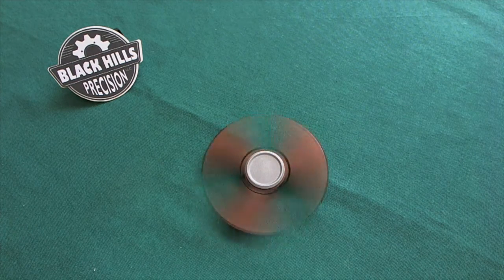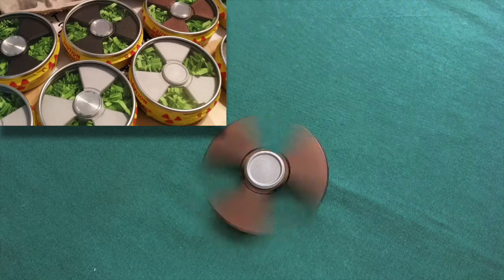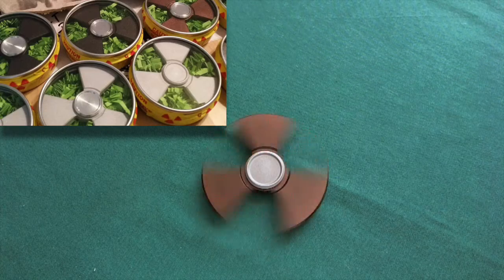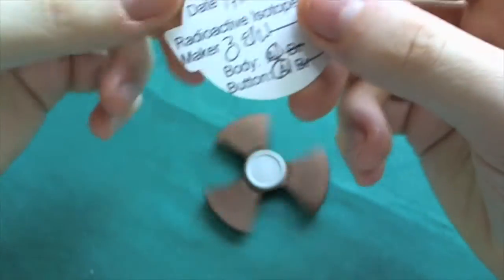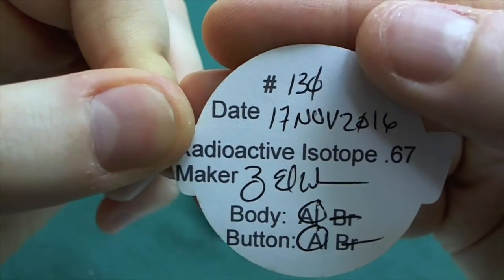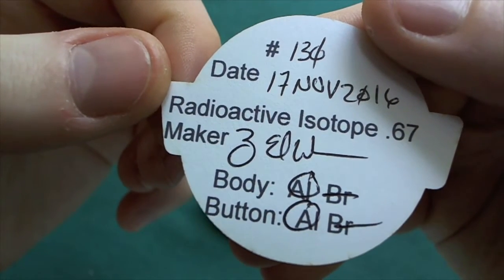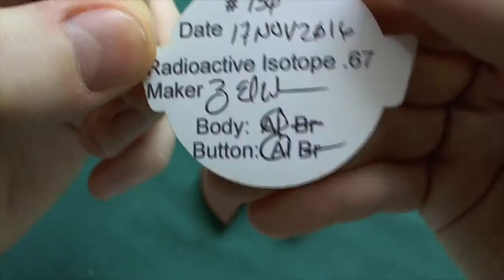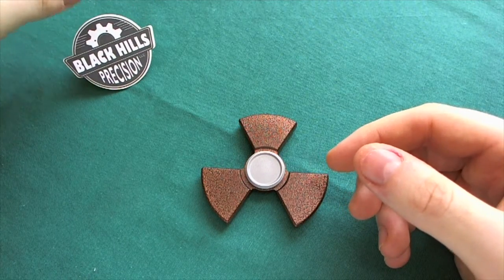When you get your Isotope spinner, it comes in a nice little round tin. I opted for different shipping since I'm in Switzerland and could save quite a bit, so I got normal cardboard packaging instead. You also receive a little certificate with the logo of Black Hills Precision, and on the back side you can see all the information: the 17th of November was the build date, it was the 134th Isotope spinner they have made, the actual name is Radiative Isotope 0.67, the maker, and that it is made out of aluminum for both the button and the body — so not the brass version. I think that's a really nice way they executed their certificate — a really nice idea.